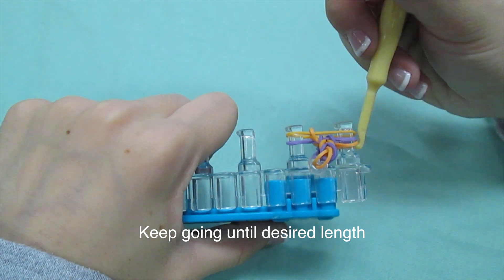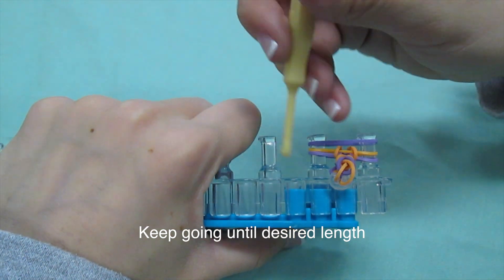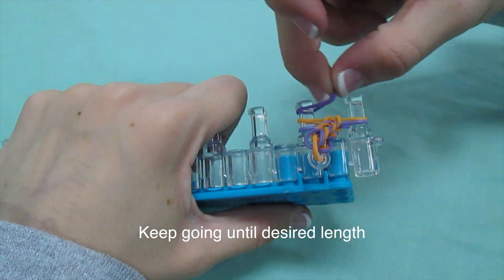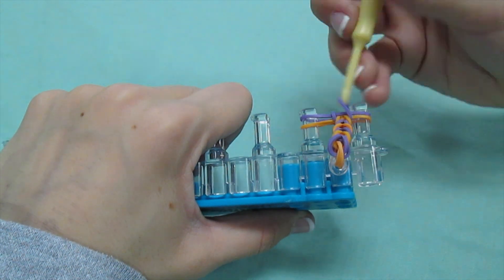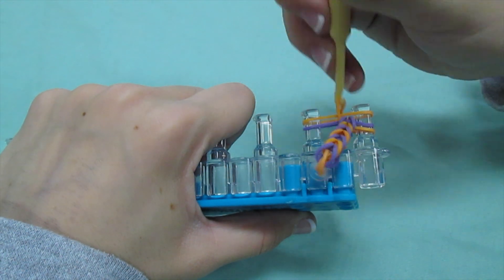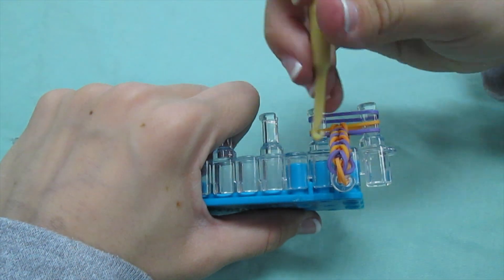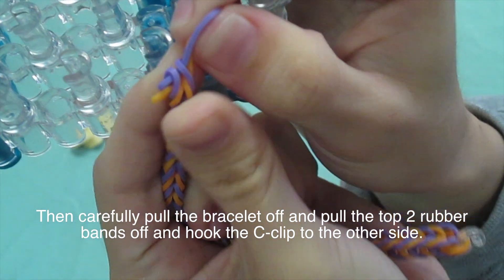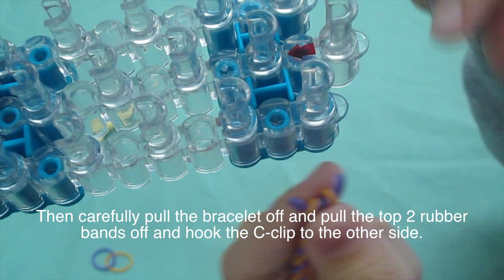Keep going until the bracelet fits your wrist. Pull it off and pull the first two rubber bands off and hook your C-clip off.